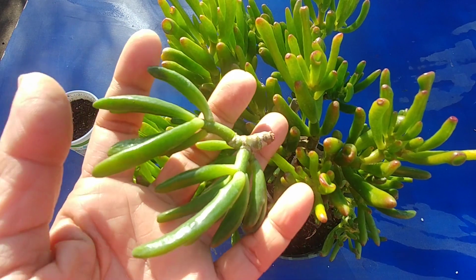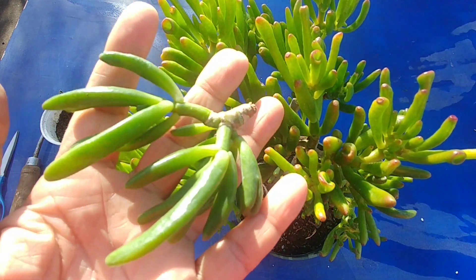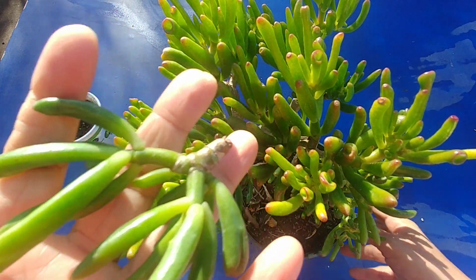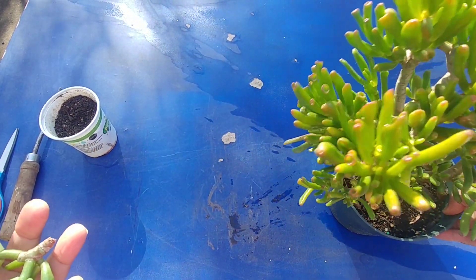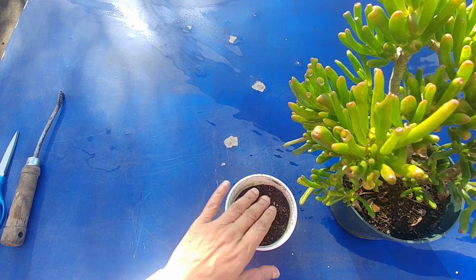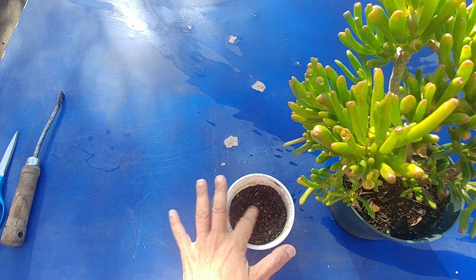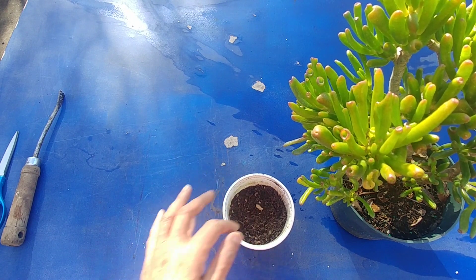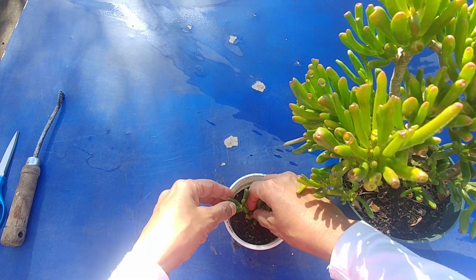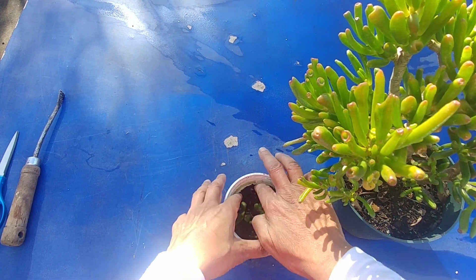I already took a cutting a week ago and, as you can see on the end, the callus has formed, so now I can plant it. I have my small planter here which has succulent potting soil mix with a lot of gravel and coarse sand, so I'm just going to stick it in — and that's it.